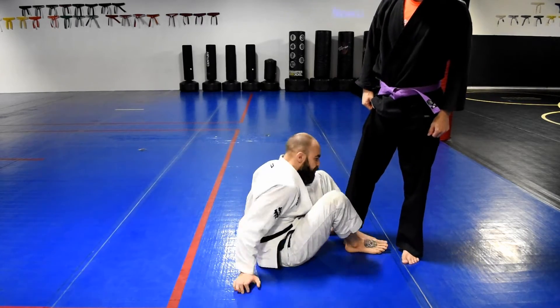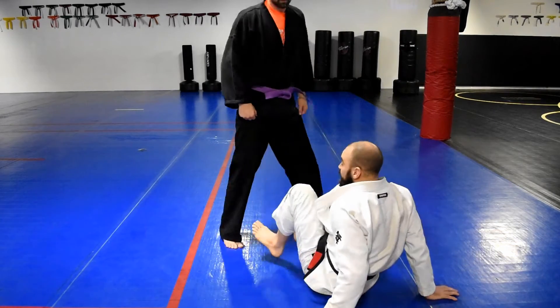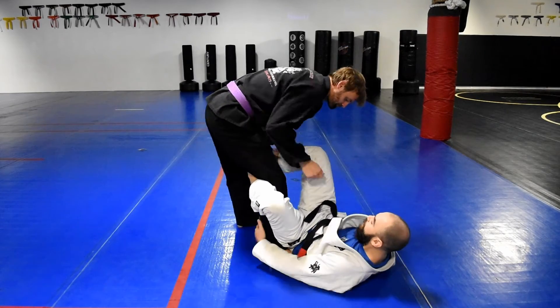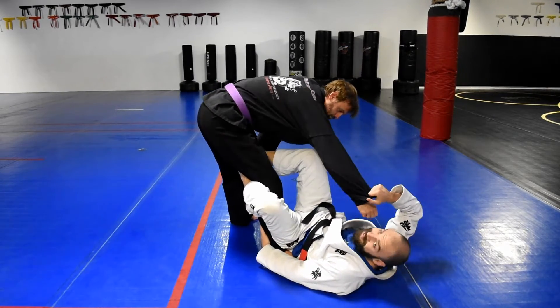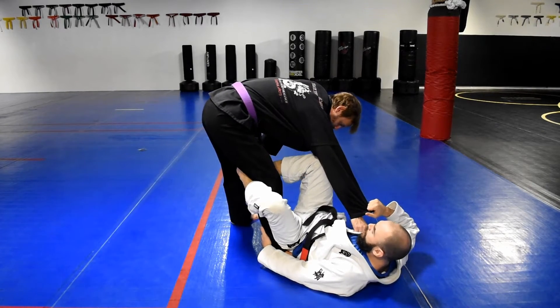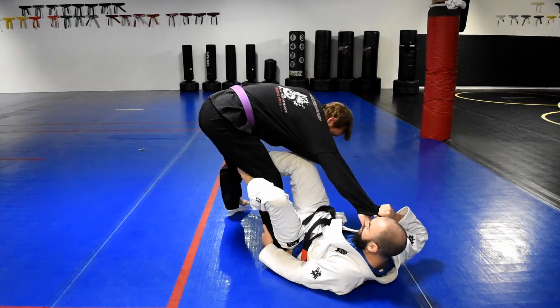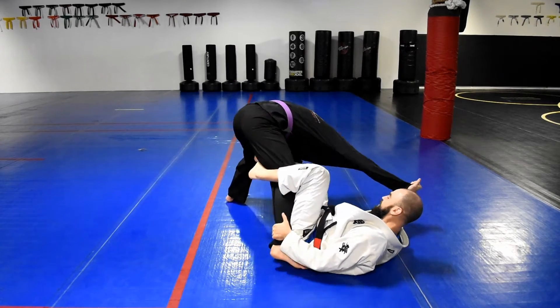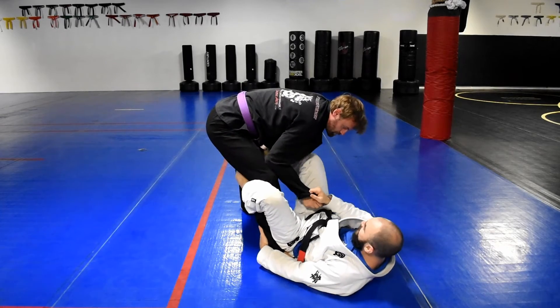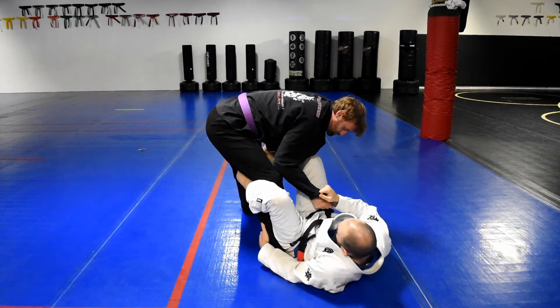Just like before, I have a De La Riva hook, I have a cross sleeve, and my other leg is always on his hip. Whenever I'm playing De La Riva in general, I'm usually looking to push on this leg and extend him out like this. See how I get his hand on the ground — all kinds of funky stuff I can do like that. We're not going to get into that right now, but that's the idea. I want this foot on his leg so I can push.